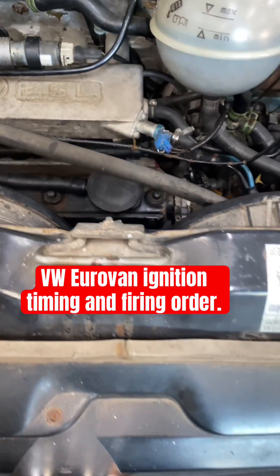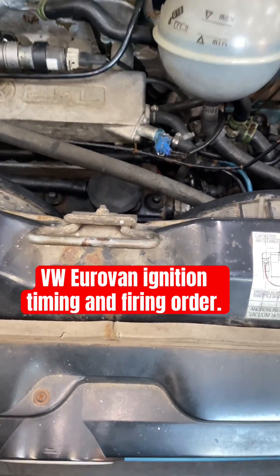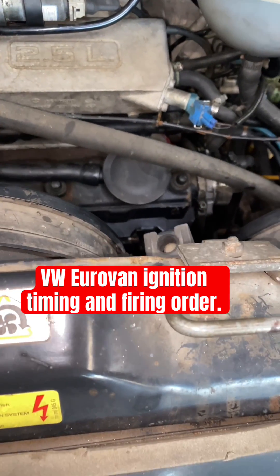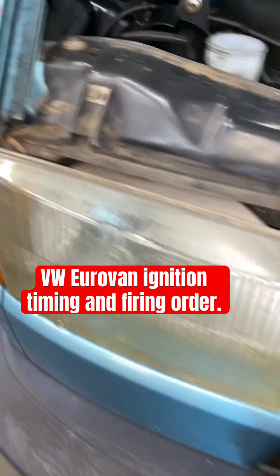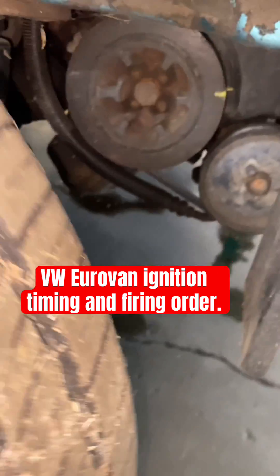Okay guys, I got a '93 Volkswagen Eurovan that came in with the wrong spark plugs. We put the right ones in, and now we're checking the timing.